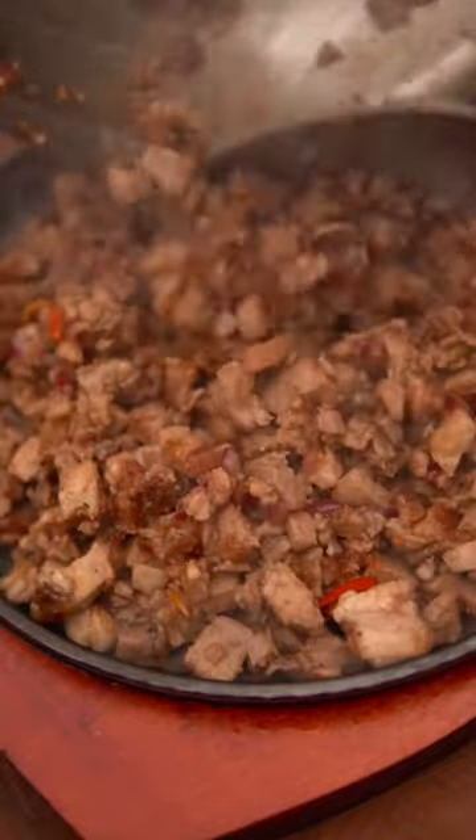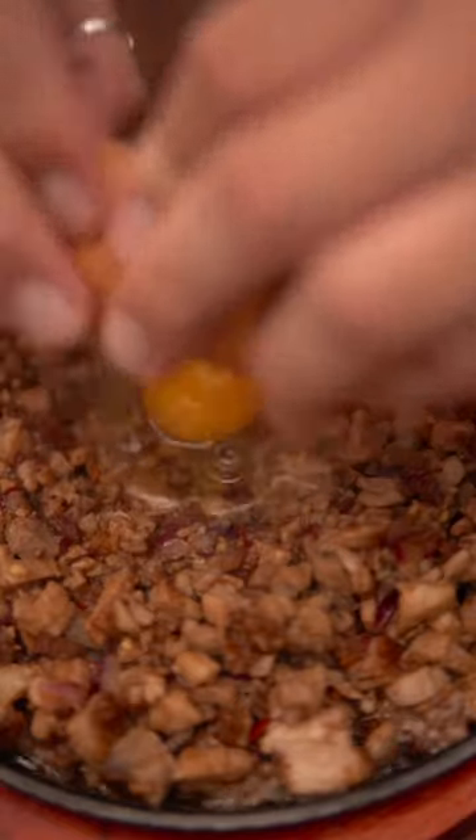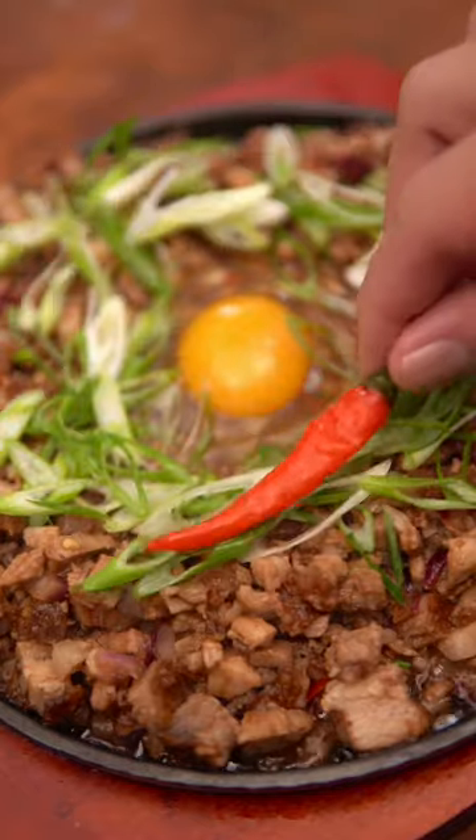Put it all on a hot plate and place a raw egg in the middle, and garnish with some green onion, Thai chili, and kalamansi. Enjoy!